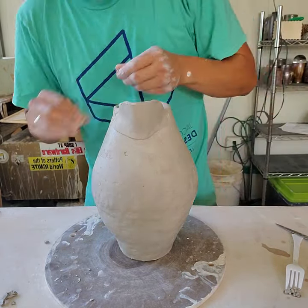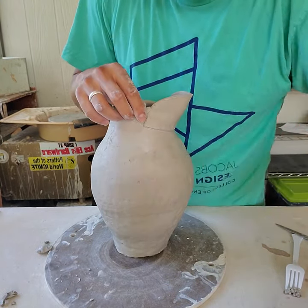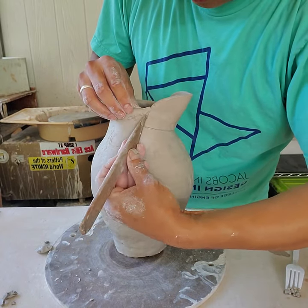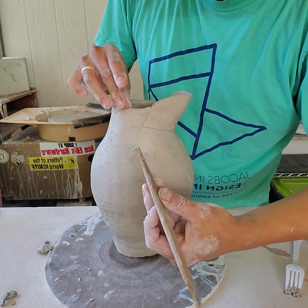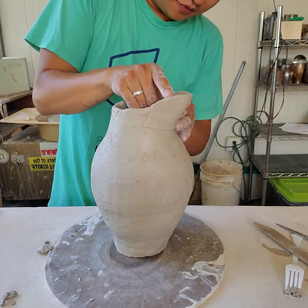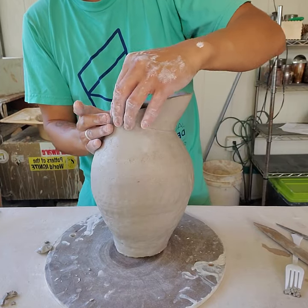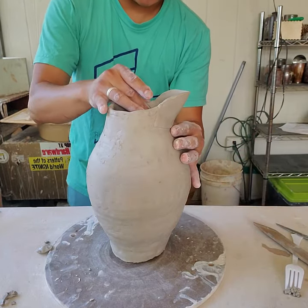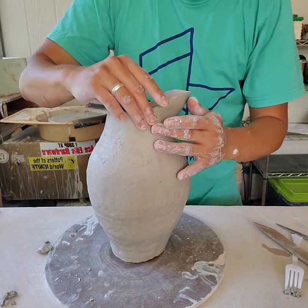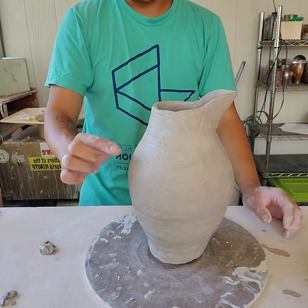If you need to, you can score a bit more and add some clay to smooth things. If you're realizing you're messing stuff up, it's probably because it's too wet — so let things stiffen up and dry a little before continuing. I'm going to let it stiffen up, then think about mapping out where my handle is going to be.